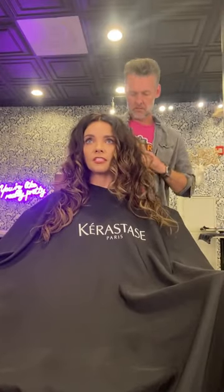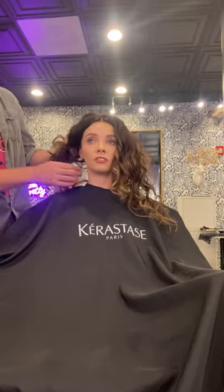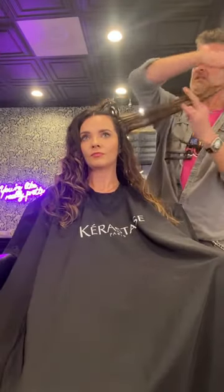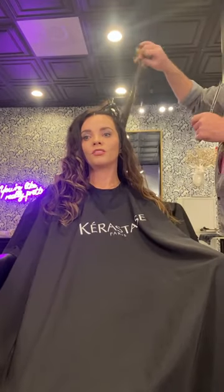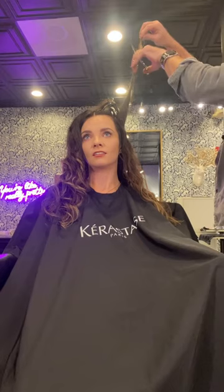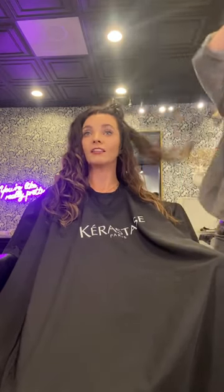We begin every appointment going over some of my hair wants and needs. As I typically ask for, I want to maintain some length but just have the ends trimmed, as they are getting pretty stringy and straggly. I'm also losing quite a bit of definition due to the weight, so he's going to work on it in sections, trimming into those sections and removing that weight to help it curl up a little bit better.